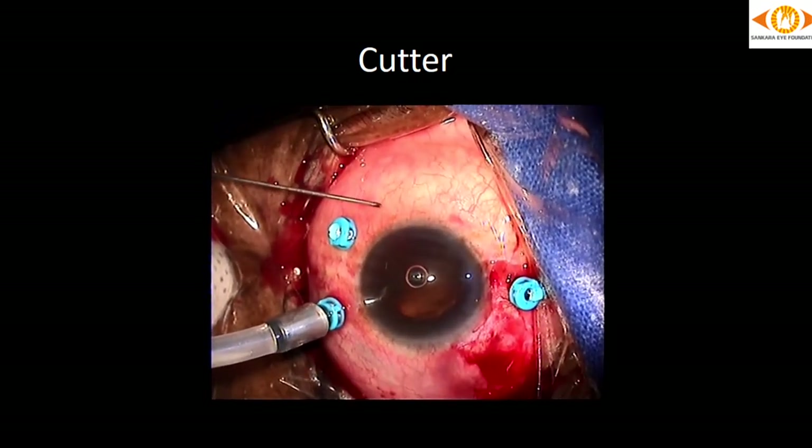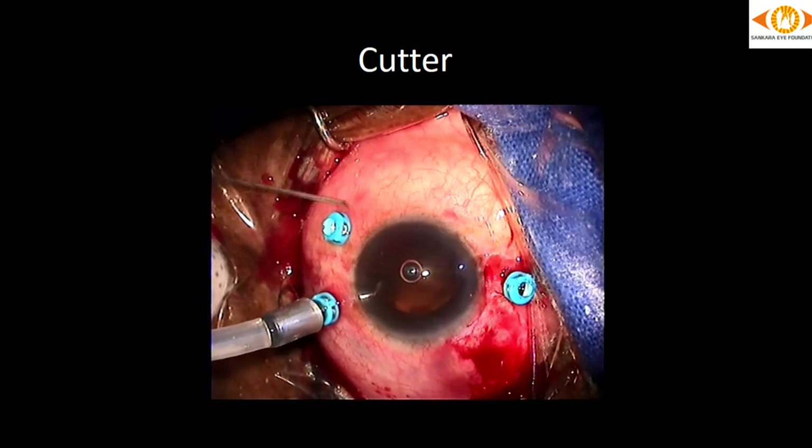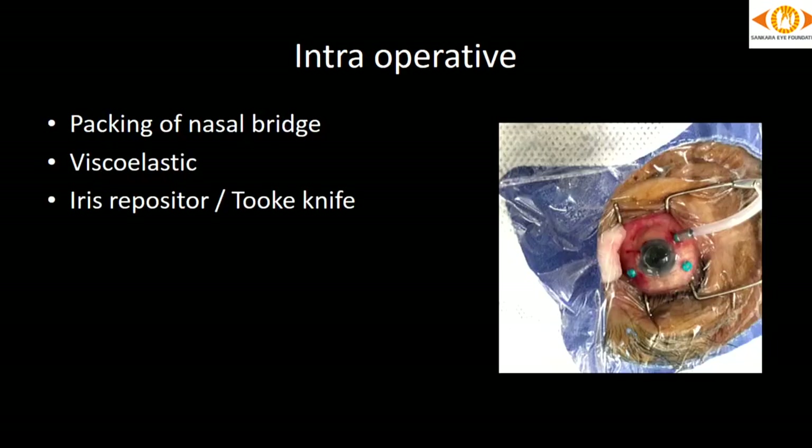Before starting the case, before putting the cutter inside, see that it is working. Here, instead of guillotine action, we can see the inner cylinder is completely popping out — this cutter won't cut the vitreous; instead it will cause vitreous traction. During endo laser, we tend to forget whether the laser filter is turned on or off — that should be checked. Also, before complaining that the laser is not coming, check whether the fiber optic cable is functional. Here it is reaching only half the cable, so at whatever power setting, you will not get endo laser.